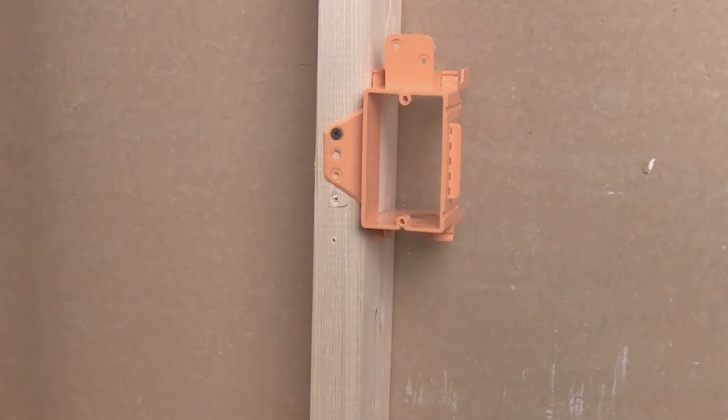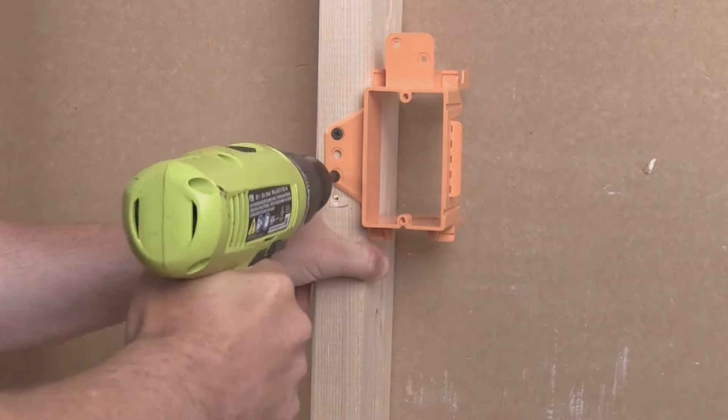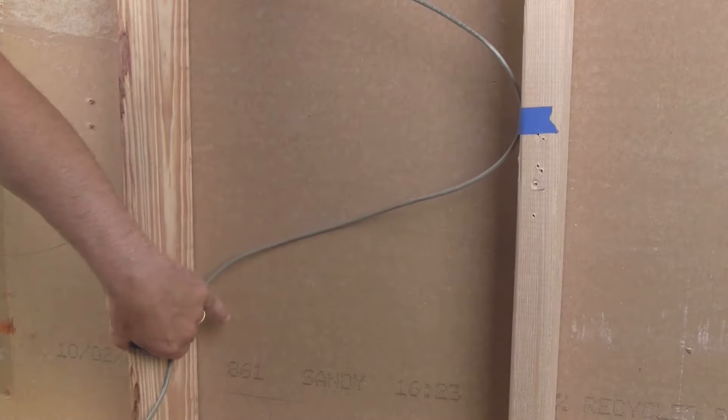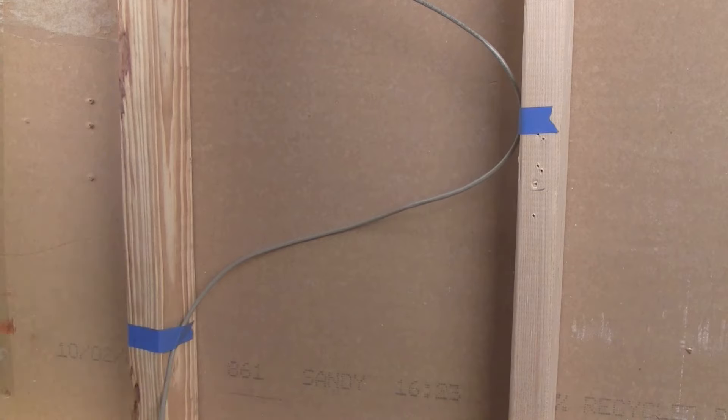Similarly, the easiest way to prepare for a keypad is to install a low-voltage box where you want the keypad to be installed before the drywall goes up. If you are not certain of the exact location, attach the cable in a criss-cross pattern in the general area of the keypad. Later, you can install a mud ring for the keypad and fish the cable from behind the wall.